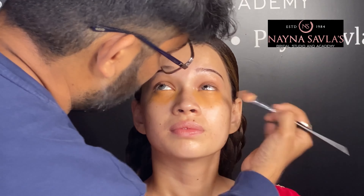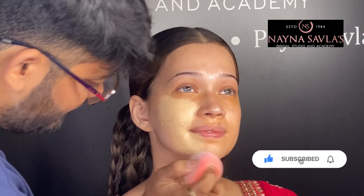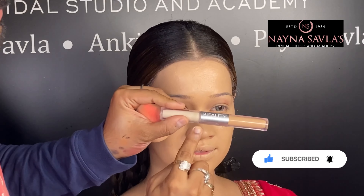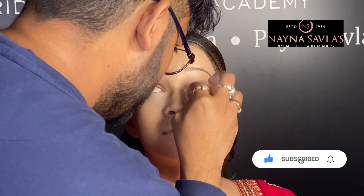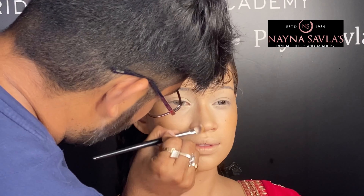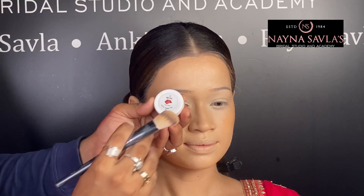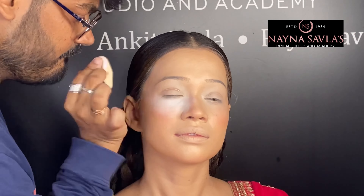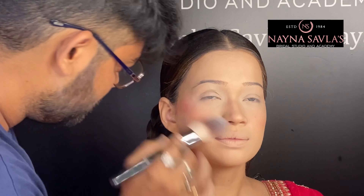We are using the Recode palette for concealing. If you are new to our channel, do subscribe and click the bell button so you will get notifications of other videos. We have used a skin-tone-matching foundation from Recode. After that we have done highlight and contour, and a little tinted look for the cheeks using lip and cheek tint.